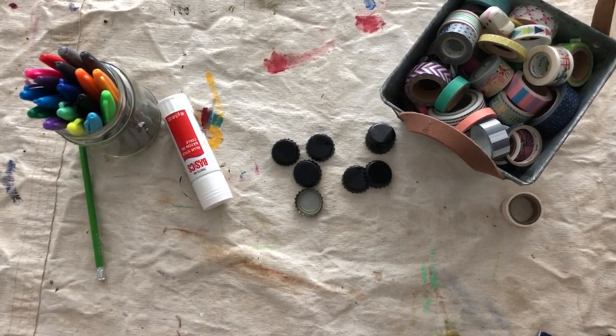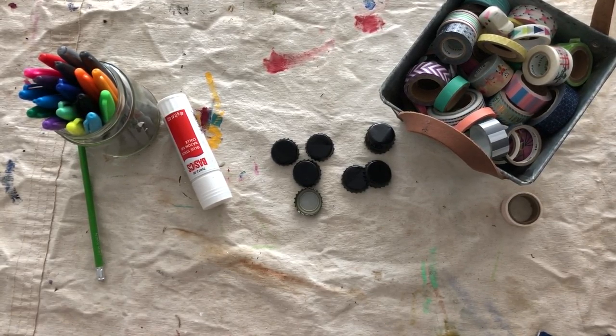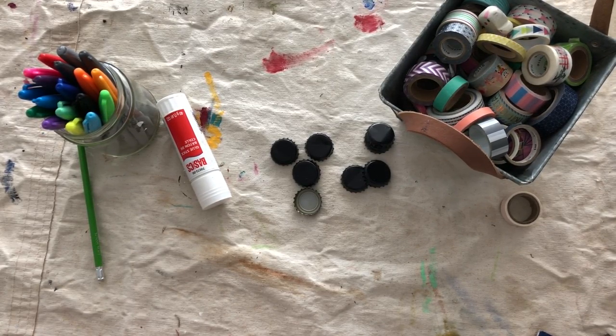Hello! Welcome to another Boredom Buster activity with Saskatoon Public Library here on Treaty 6 territory. Hello to everyone out there and the Métis people who may be watching. If you're Métis, welcome. Welcome to Boredom Busters. This is the traditional homeland of Métis people. So everybody, welcome.